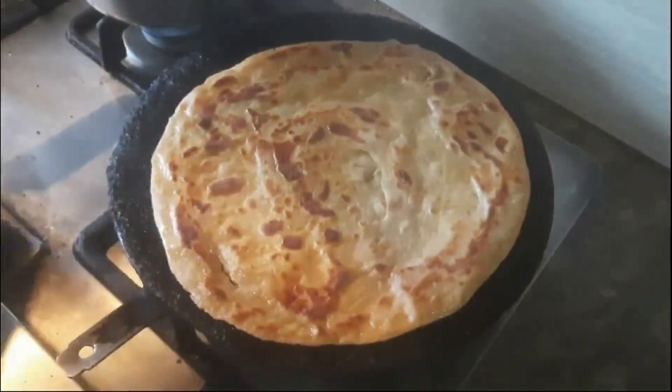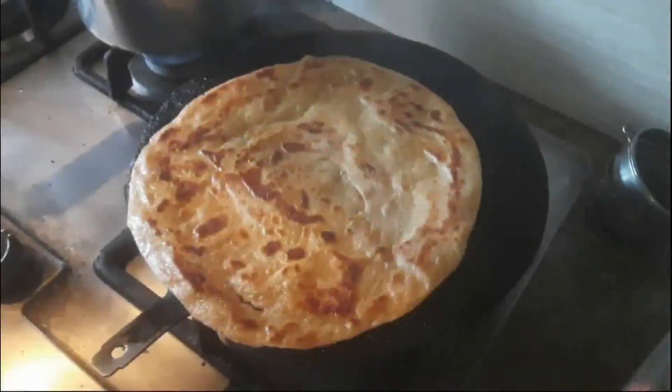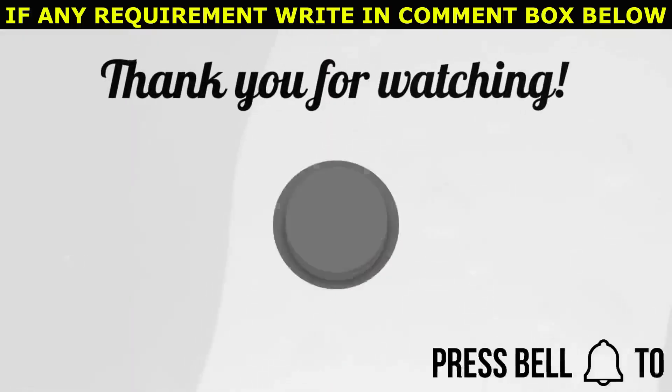Round it in a circular way and cook it on medium flame for two minutes on both sides. Now the recipe has been fully prepared and is ready to serve. Thank you.